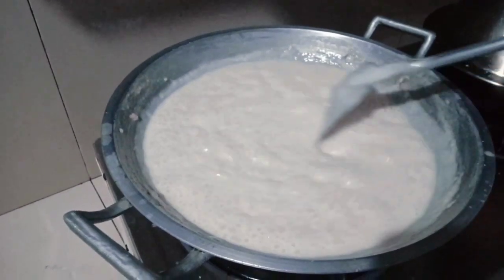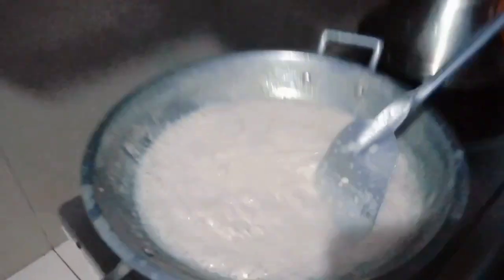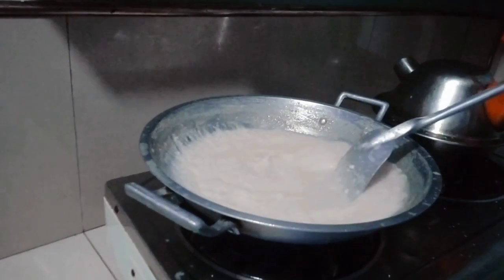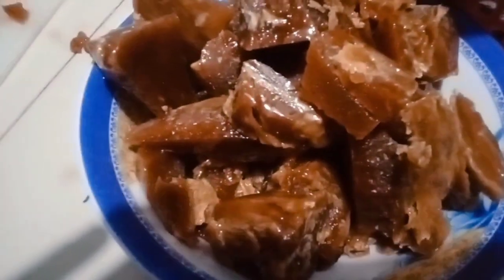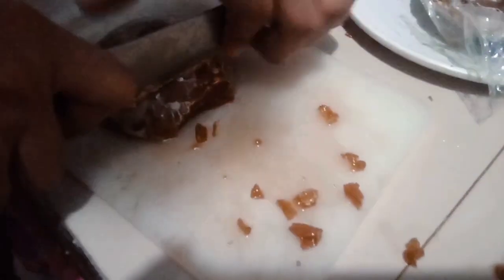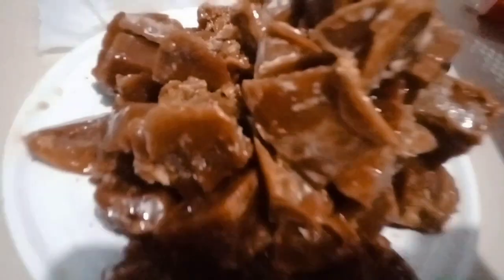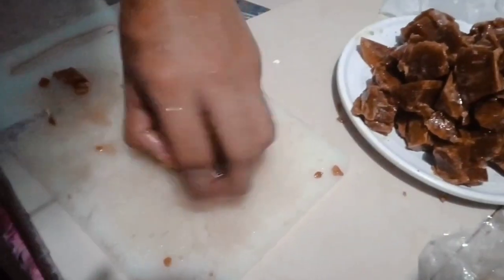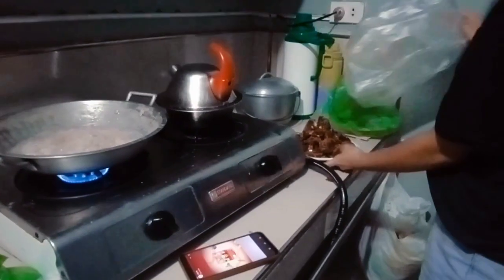Once enough water has evaporated and the temperature is sufficiently high, the coconut oil can be scooped out or separated from the remaining liquid. This is the point at which coconut milk turns into coconut oil. The science behind this transformation is mainly a result of the differences in boiling points and the properties of water and oil. Water evaporates at a lower temperature compared to coconut oil, allowing the oil to remain in a liquid state while the water is removed as vapor.